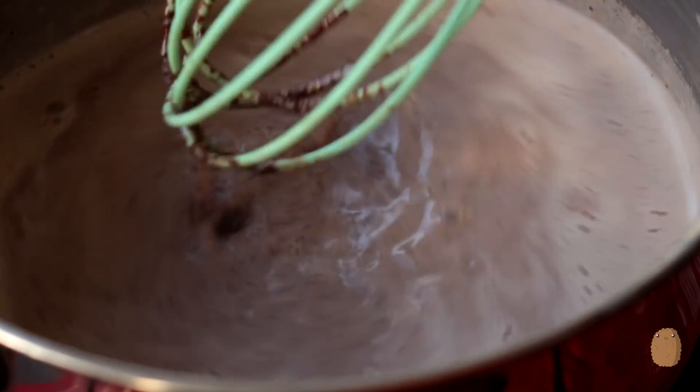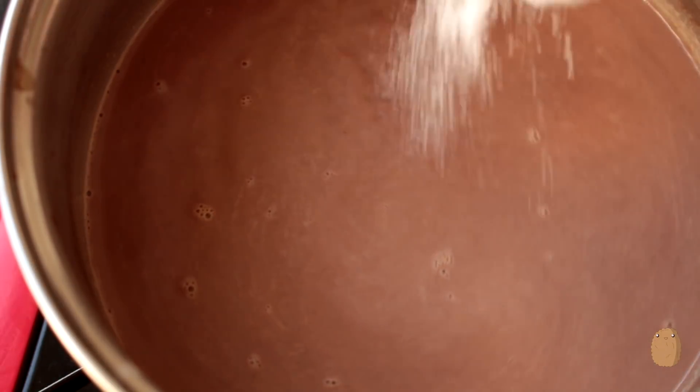Sugar is completely optional. I like my drinks on the sweeter side, so I added 2 tablespoons.